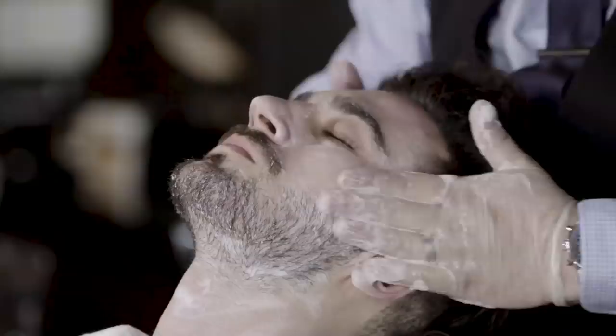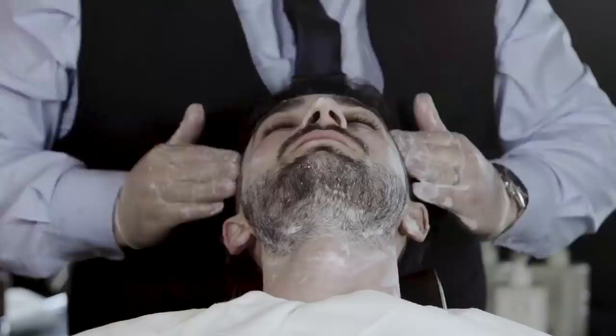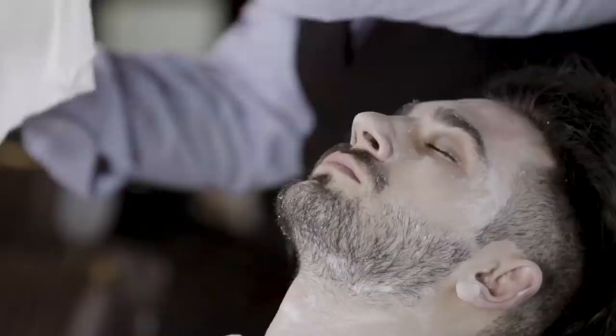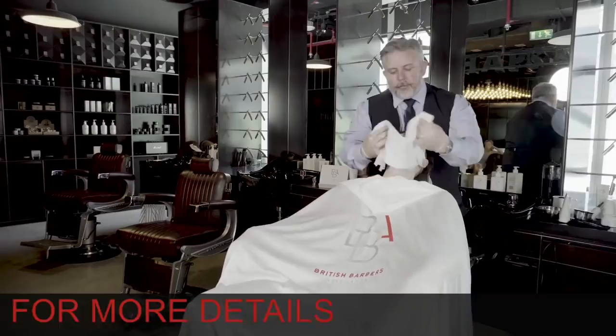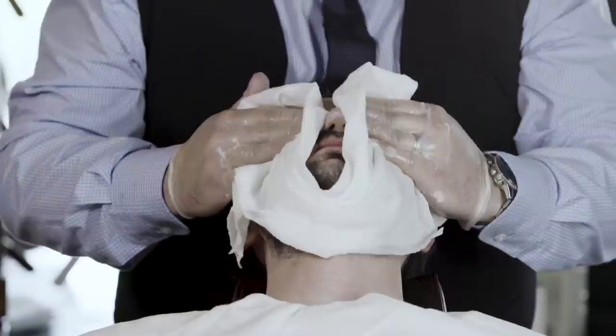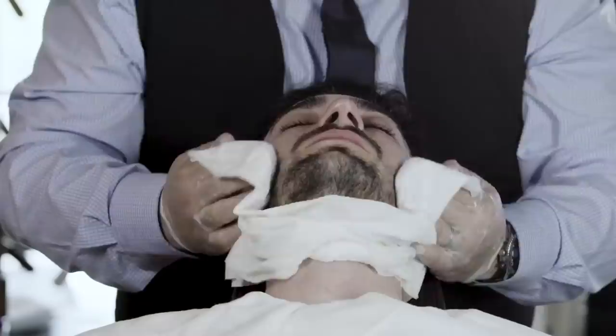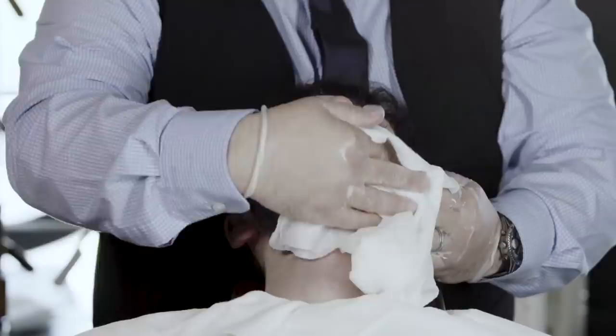Just finishing off there. Then we use a hot towel to remove the product. We're using EasyDry disposable towels here — they've been in the steamer so they have been heated up. We check on the inside of our arm to make sure they're not too hot for the client, and using both hands we take the product off. Working into the nose area to make sure we remove all the product. This is really important — this part of the process is all in the preparation stages prior to the signature shave.